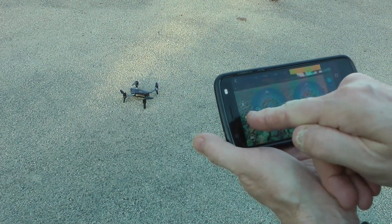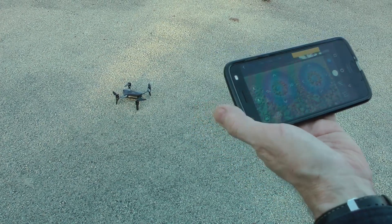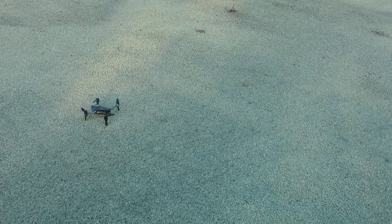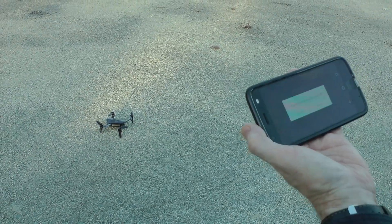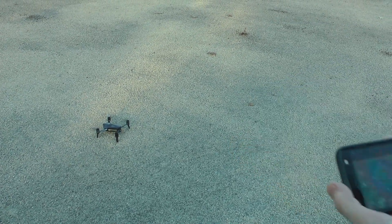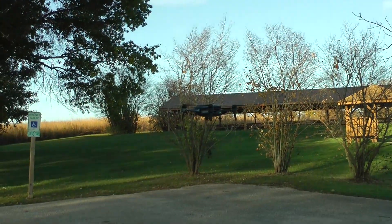So there's a one-button takeoff. The one-button land is actually a combination of return-to-home and land. It's a little bit breezy, but let's take off and see what we can do. It asks, 'Are you sure you want to take off?' — confirm, and here we go.